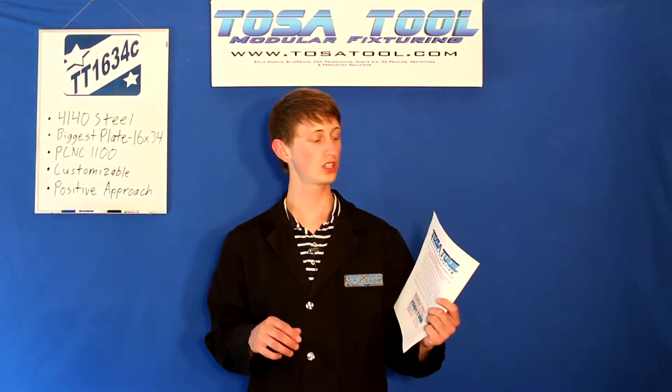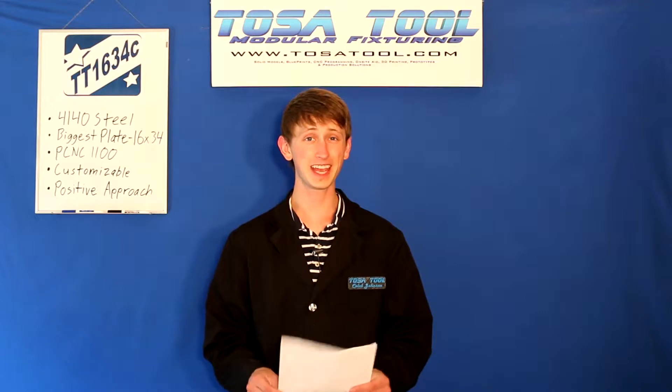So there are a couple things in here. First thing is the installation instruction sheet. The first thing it says is always be careful when lifting these plates — they're very heavy. I brought this one in on a dolly, but it's significantly heavier than the 80 lb TT1234. So always have help when lifting it or moving it around on the table.